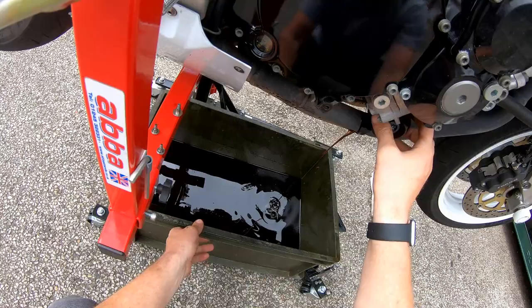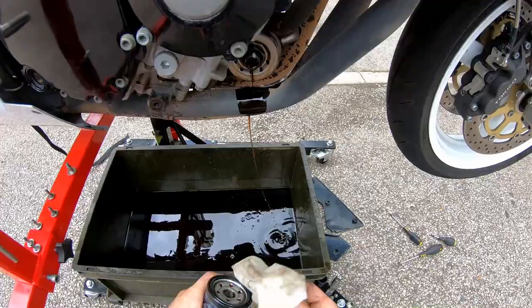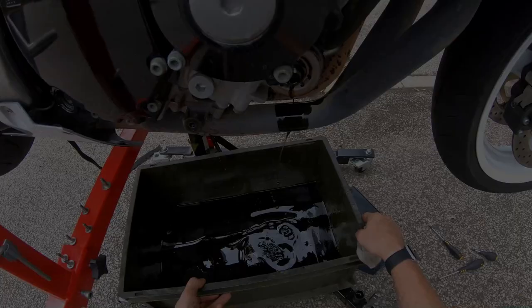As the filter comes off it tips its contents all over the exhaust pipe, which is a bit of a pain, but we'll clean that off. Let that drain off and once it's all empty I'll clean up the mating faces for the new filter and then clean up the oil spillage. I reckon that's about all we're going to get out of there.